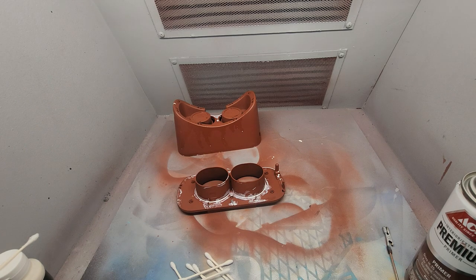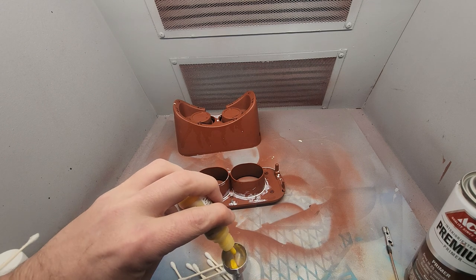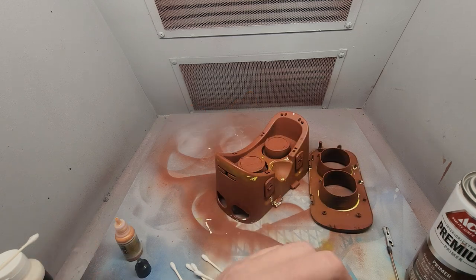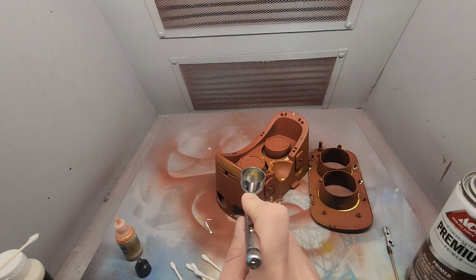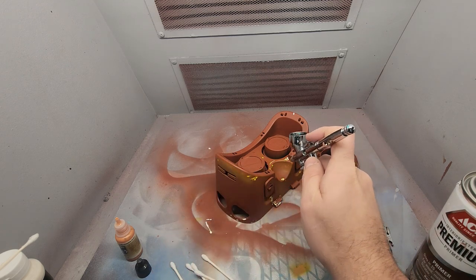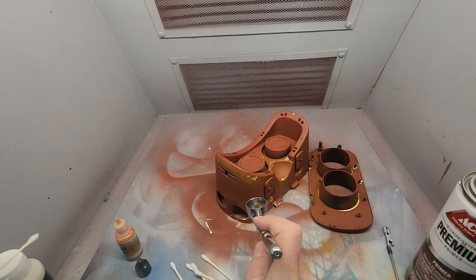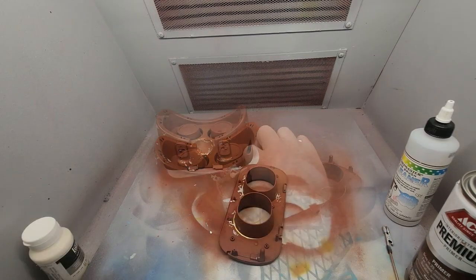Then I decided to try to take some yellow and just paint around the edges of the masking. Then I took some rust color, but it didn't really help much because the rust color kind of looks just like the primer. Then I went back to masking, and where there was yellow I masked again so that it'll give a layered look. Give that a few minutes to dry.